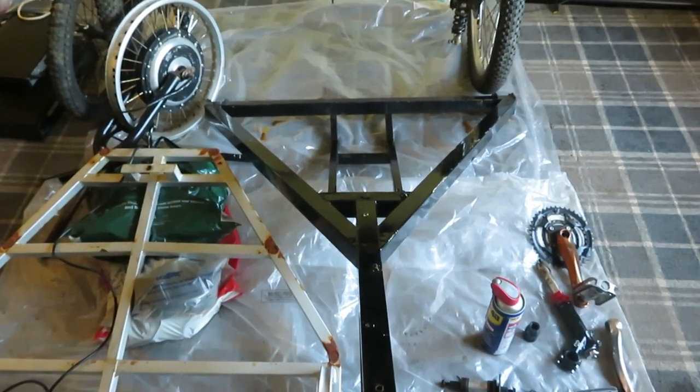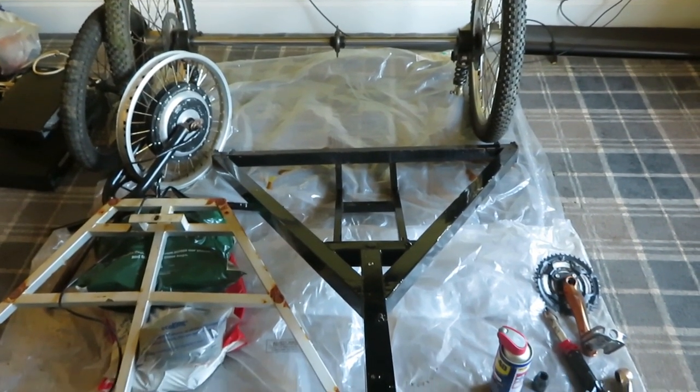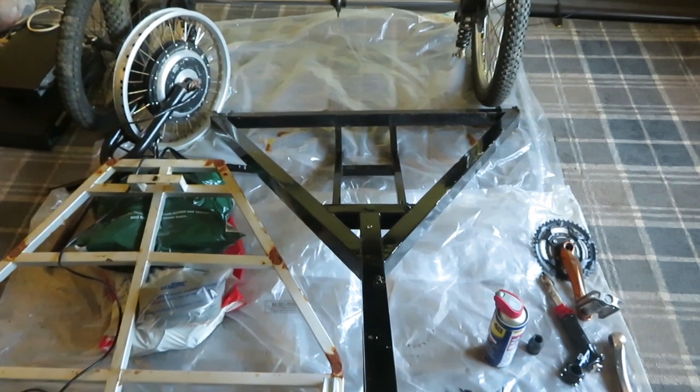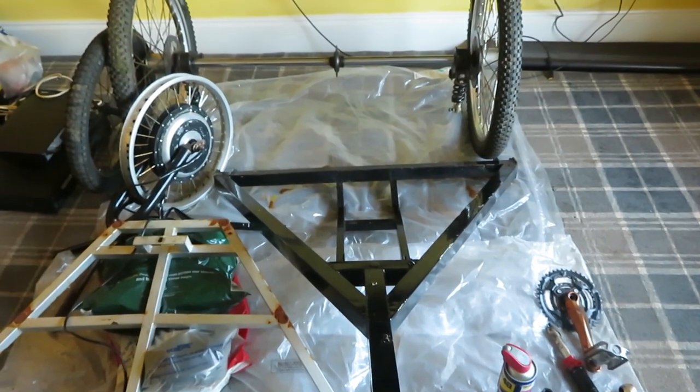It's surprisingly all packed down into quite a small cupboard when I'm finished. So that's it so far — watch this space.